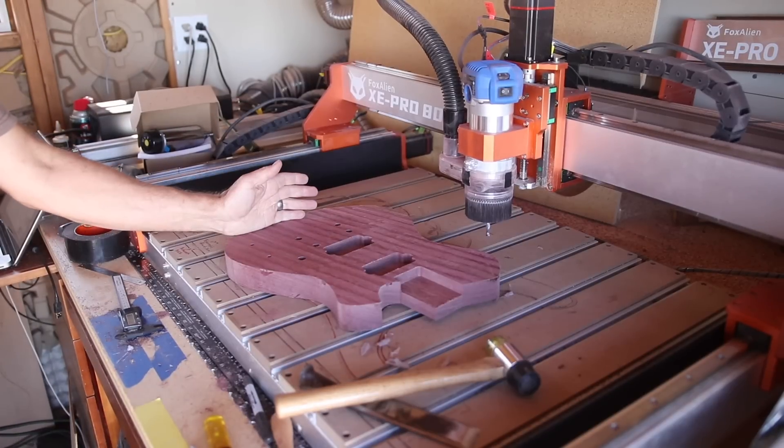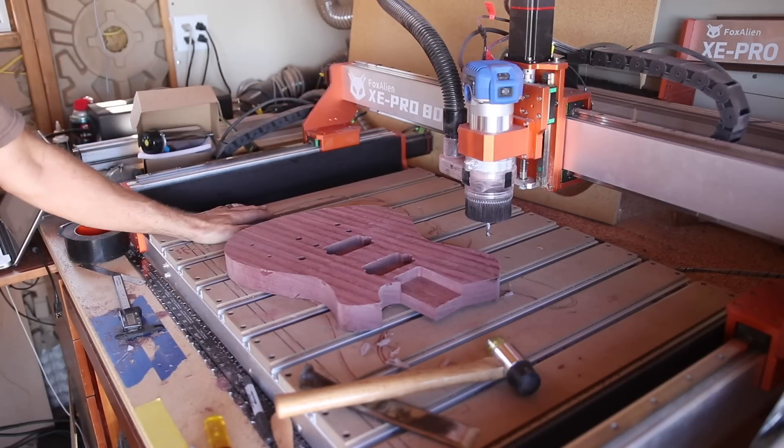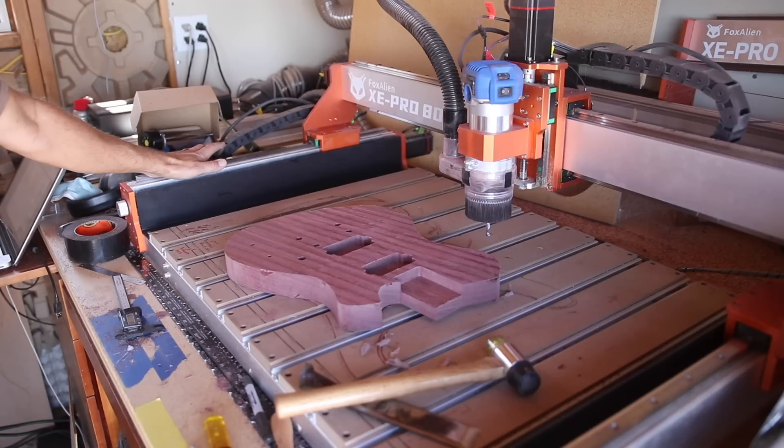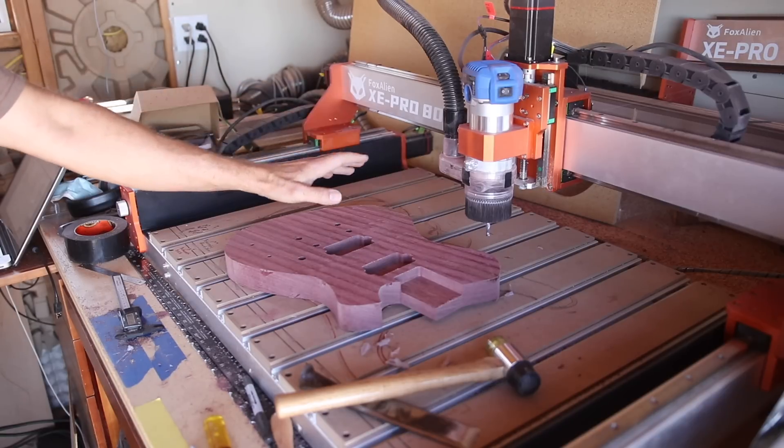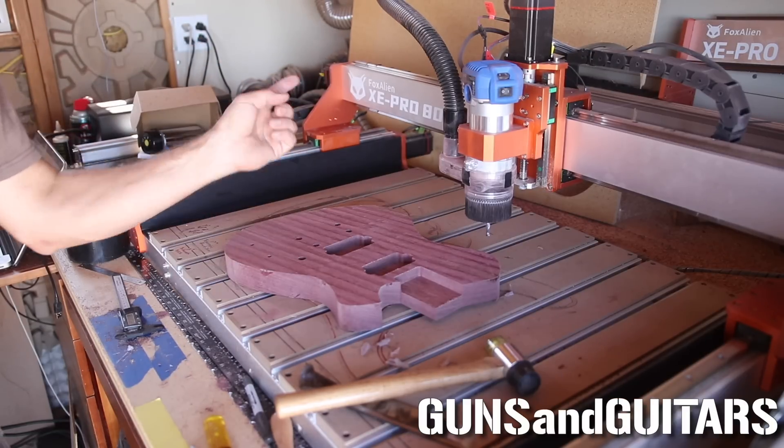Now I feel like I have enough experience with this machine to give it a full review. If that sounds good to you then make sure you're subscribed, because that'll be the next video — a full review of the Fox Alien XE Pro with the linear guide rails kit, 8040 extension kit, and the dust collection kit. I'm Dan, this is Guns and Guitars, I'll see you in the next video.